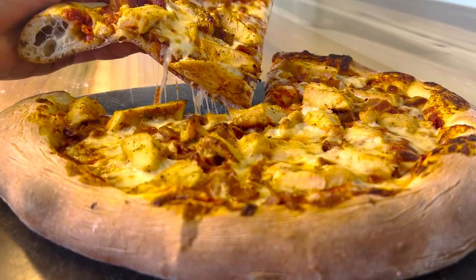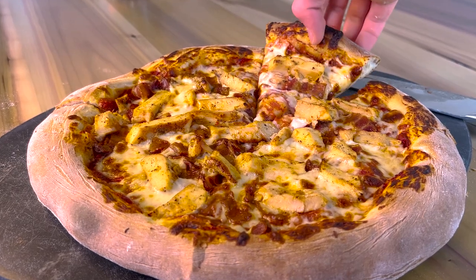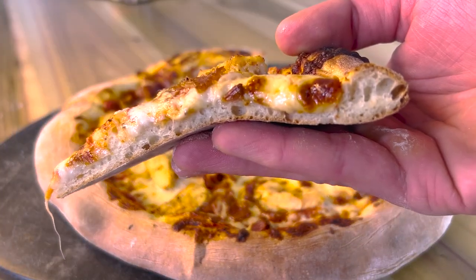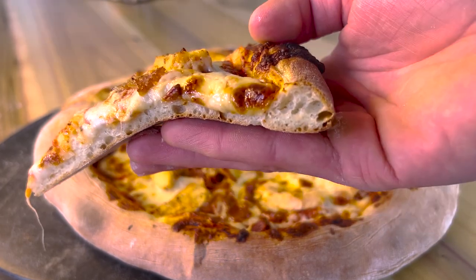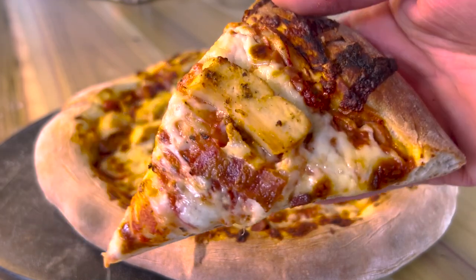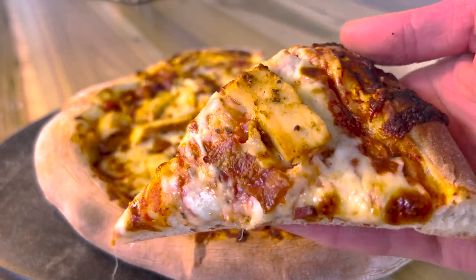Easy, high protein, decent on calories, freezable, and meal prep friendly. The only thing that can make this pizza better is if it also tasted amazing. Oh wait, that's right — this is the best pizza I've ever had. Satisfyingly cheesy, savory, and filling. This is how you can make the best pizza you'll ever eat.